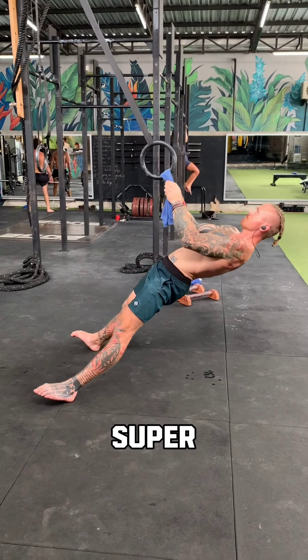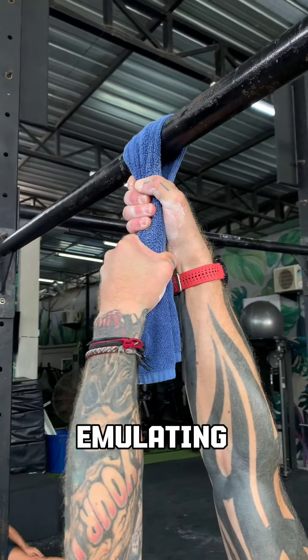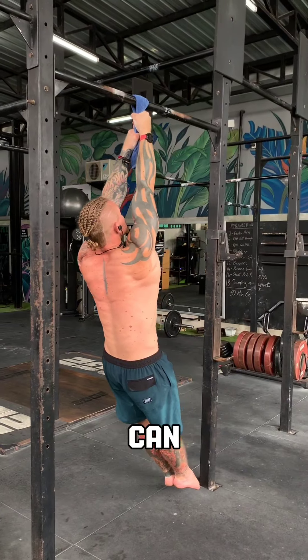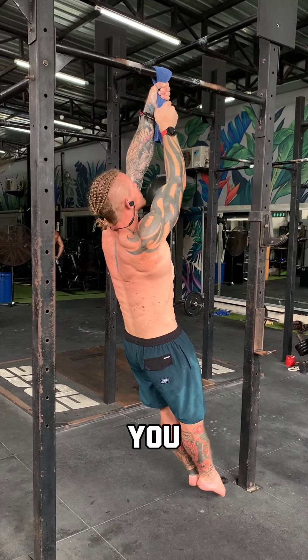If you want to get super specific to the rope climb, the final piece to the puzzle is emulating that exact grip — one hand over the other. Hang before you can scap pull, scap pull before you can pull, and pull before you can climb.